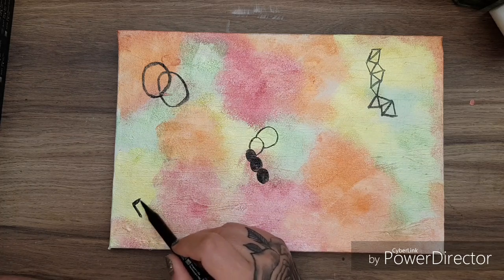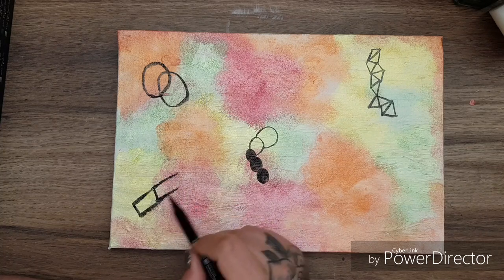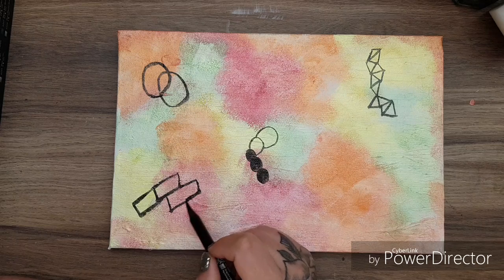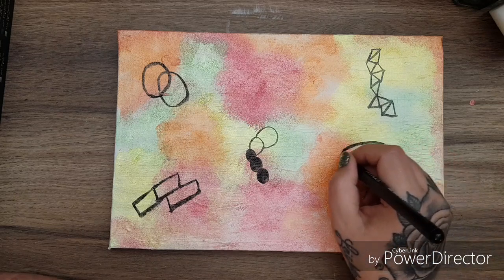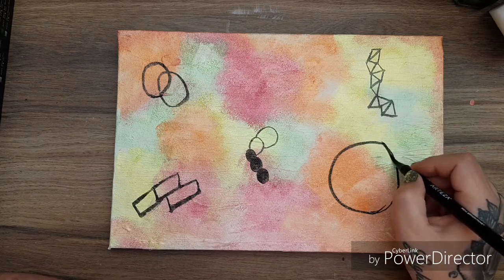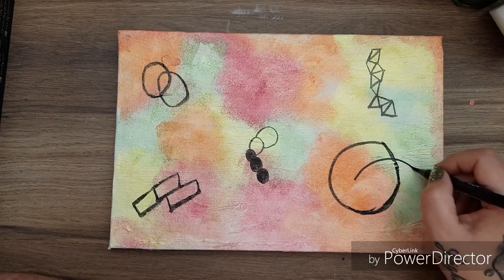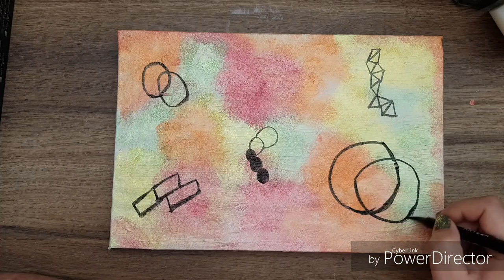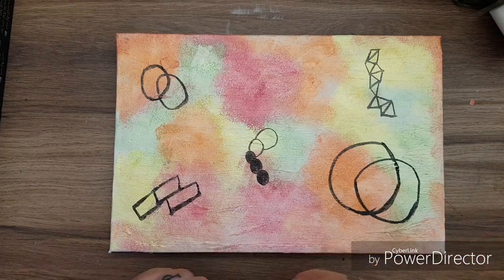Just some totally random shapes here and there for no particular reason — I just like doodling. These watercolour pens going over the acrylic paints — the black is amazing. Just some wee circles and shapes in the background, another circle coming off that.